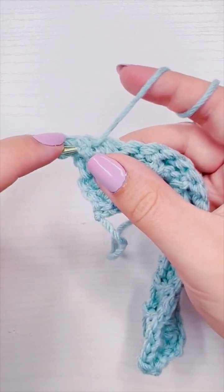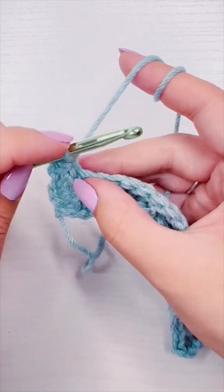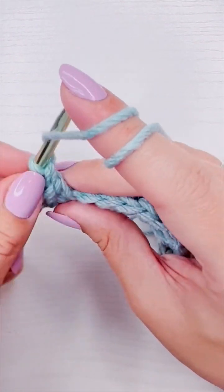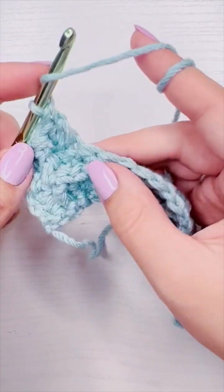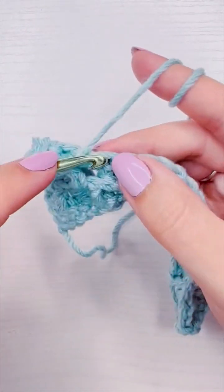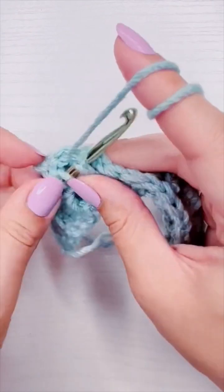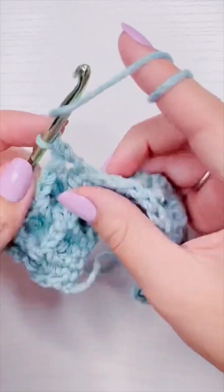Then I'm going to add a regular double crochet into the next two stitches, and that is going to be the pattern for the whole row: a front post double crochet followed by two regular double crochet. The last two stitches are going to be a front post double crochet and a double crochet into the last. I did speed through this part but you can still see the whole row worked in its entirety.